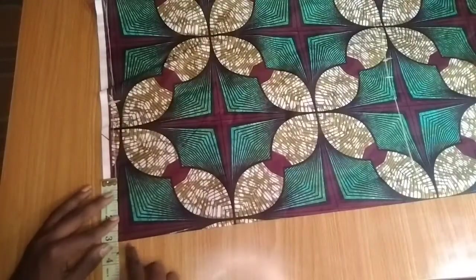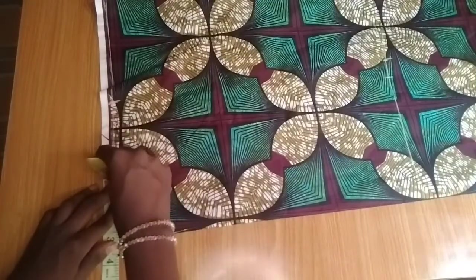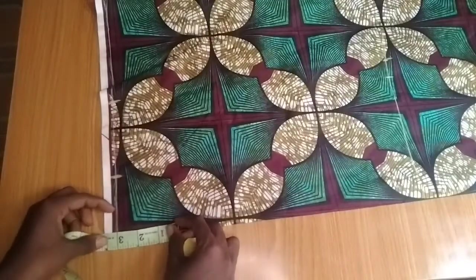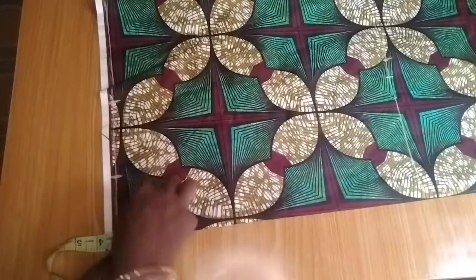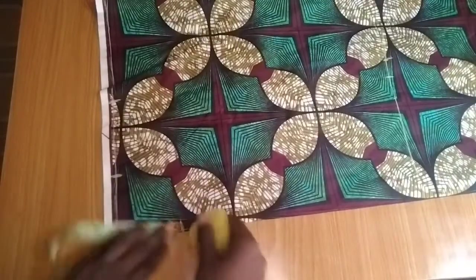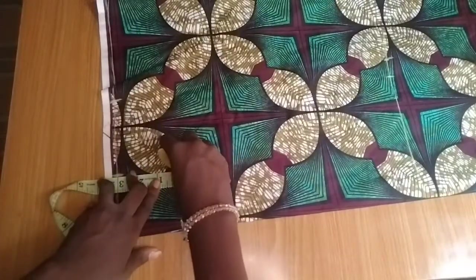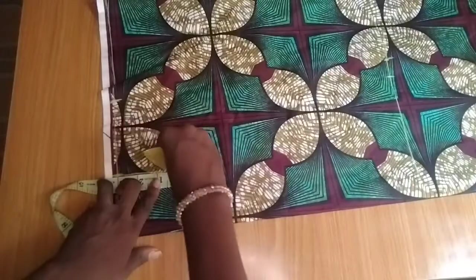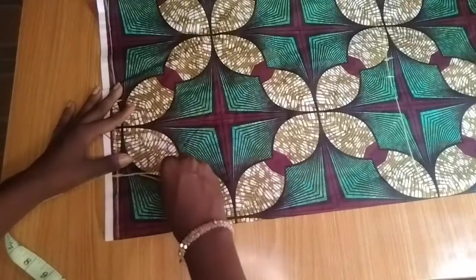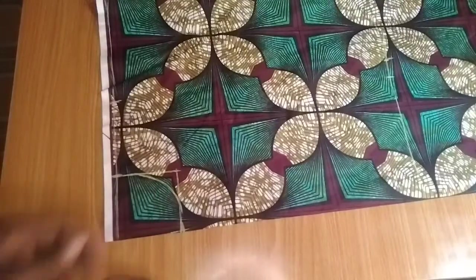For the neckline, I'll be working with 3 by 3 inches. This is for an average body size — you can do more depending on how deep you want your neckline. Because this is a free dress with no zip, I'm going with 3 by 3. I'll cut the neckline like this.